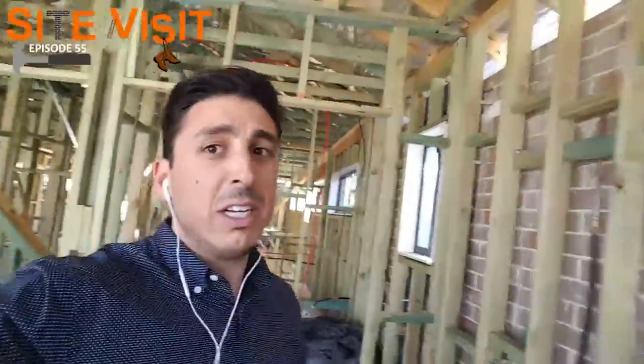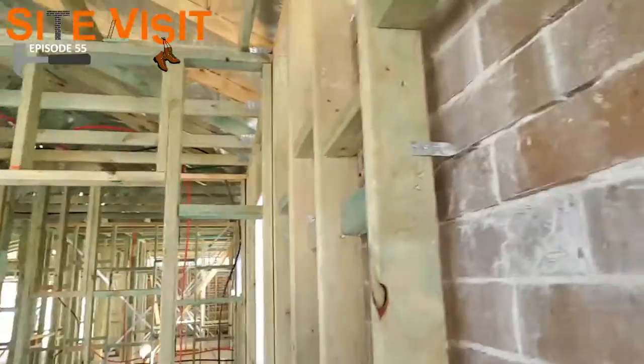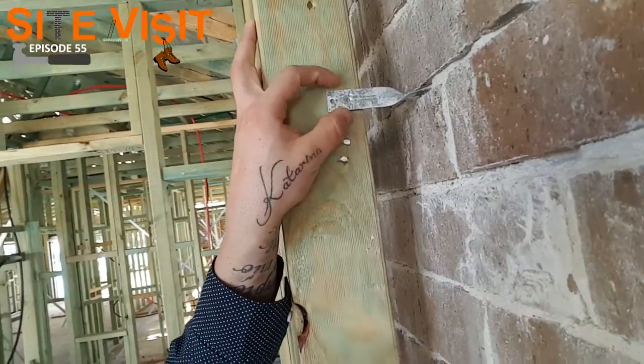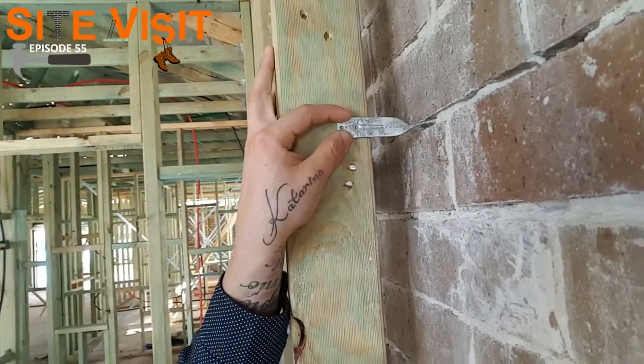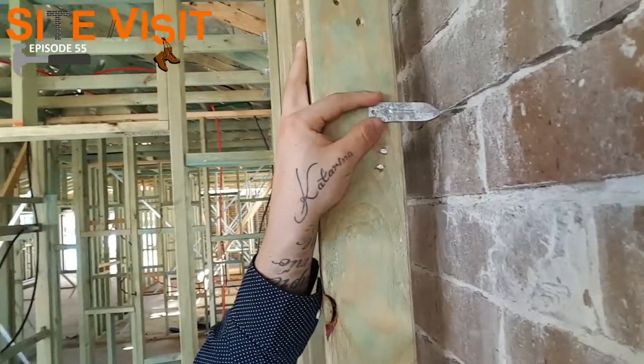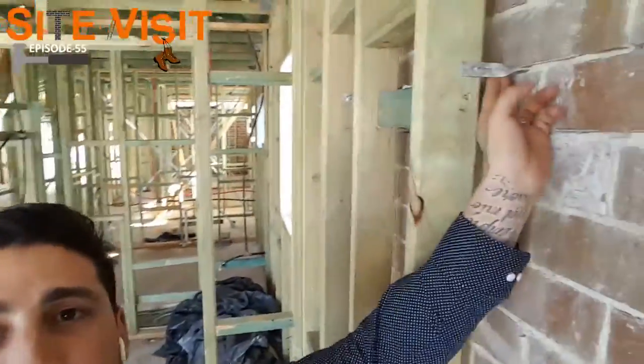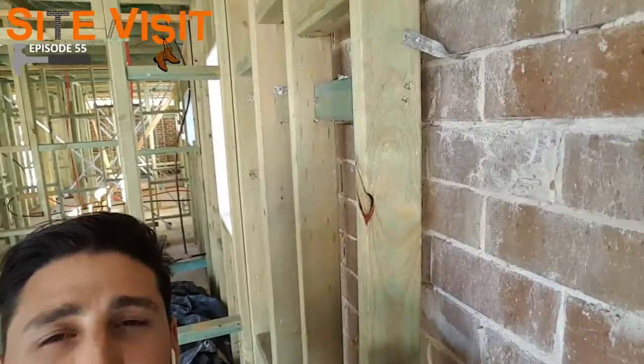Another thing I want to show you is veneer ties. Now, it's something that's not gonna really affect you at all — you don't have to make a decision on it, you don't have to pick any colors. But it is a part of the house that is quite important. So right here we've got a veneer tie. These haven't been actually nailed off just yet. These are to tie the frame and to tie the bricks in to each other. So what'll happen is when the carpenters come in, they'll lift them up just like so.